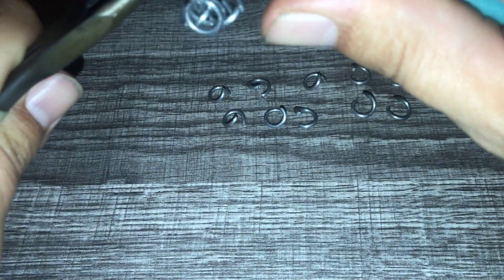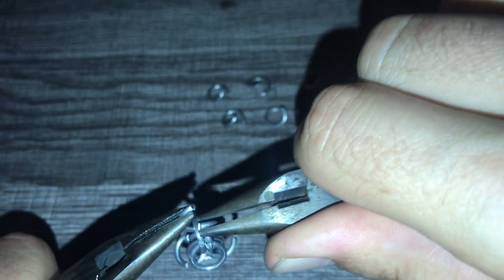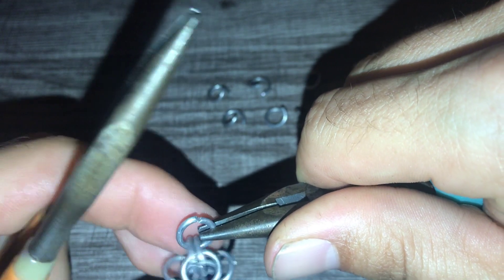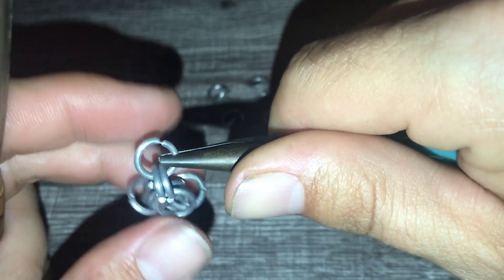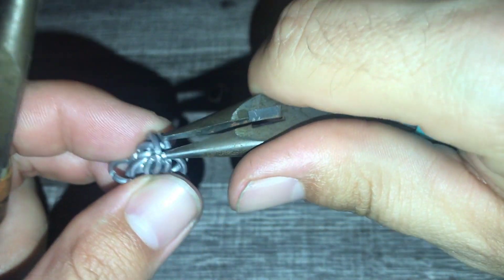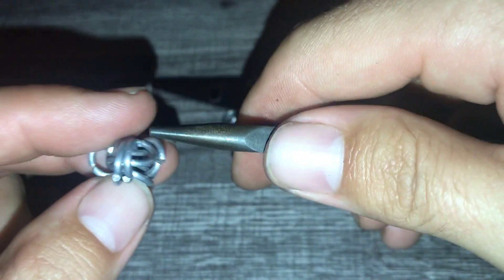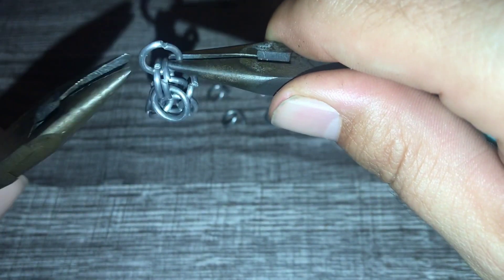So far we've been behaving just like the box chain, but here is where the one difference comes. For the box chain we would now fold over, split the rings, and grab - but for the Byzantine we're going to leave them here and add one more pair.